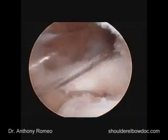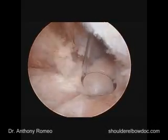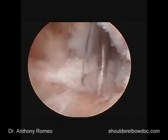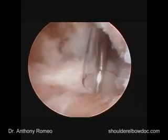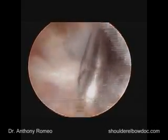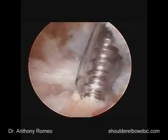We'll start out with our anchor placement, and the first anchor is going to be at the more inferior aspect of the insertion point. As already mentioned, we're going to medialize this slightly. So we'll line this up, and the first thing we'll take is a punch to get this, and we can externally rotate the shoulder just a little bit. This is a very hard bone here in this lady, so we're going to tap the bone to make sure that our anchor doesn't have problems being inserted.